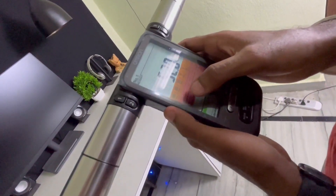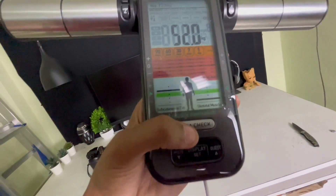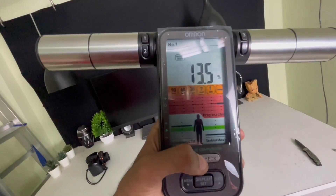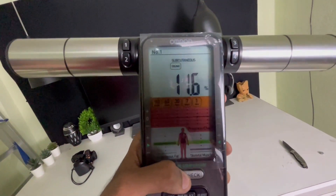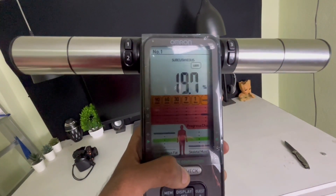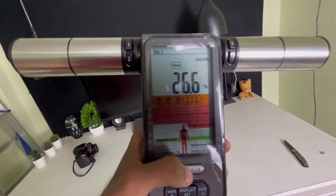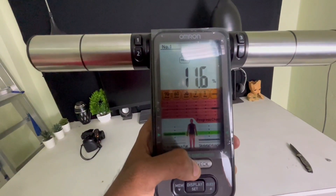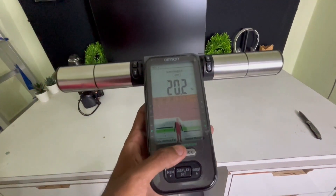We will scan the body. If you have a scan, you can see the total measurements. If you click the check button, it will be displayed. In the overall body, there are fat, legs, hands, body age, muscle percentage, fat, RMR, body fat, body weight, and body mass index.